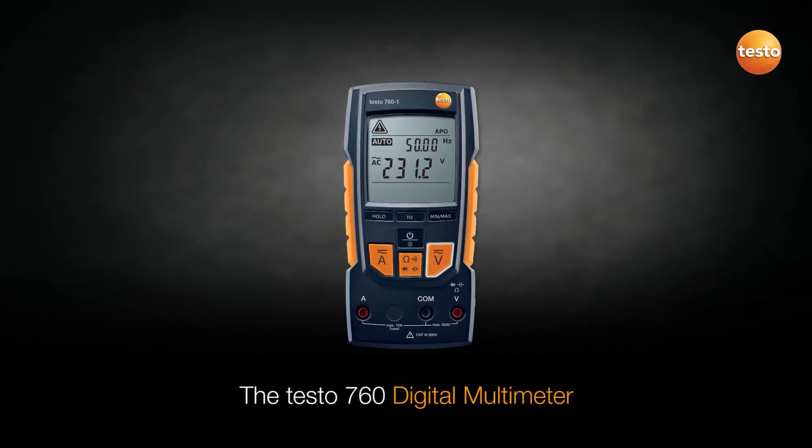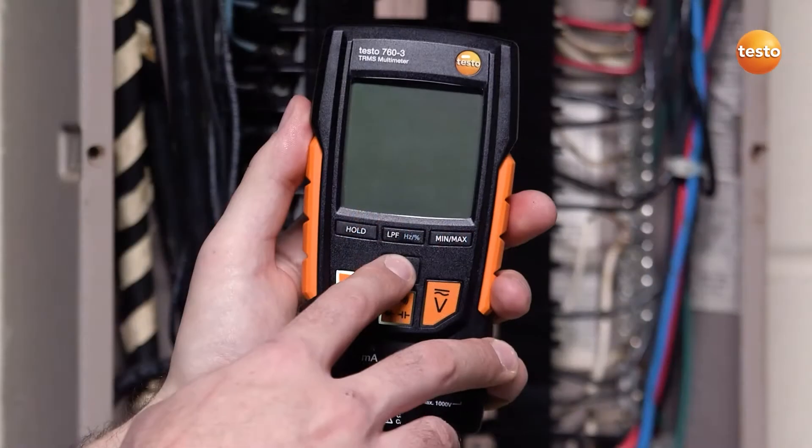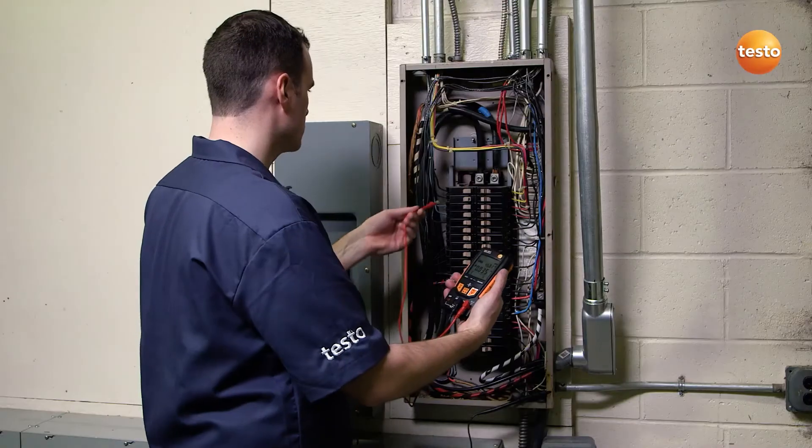The Testo 760 digital multimeter features Testo's exclusive auto-test setup, which automatically detects the testing in process and selects the correct meter configuration. Simply connect the leads, turn on the unit, and begin measuring.